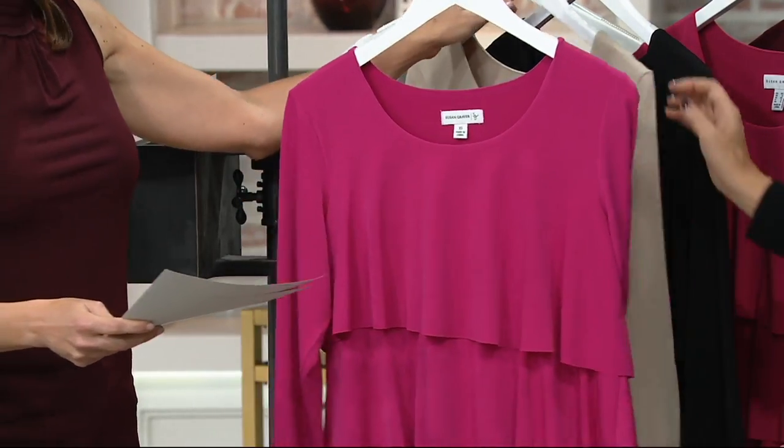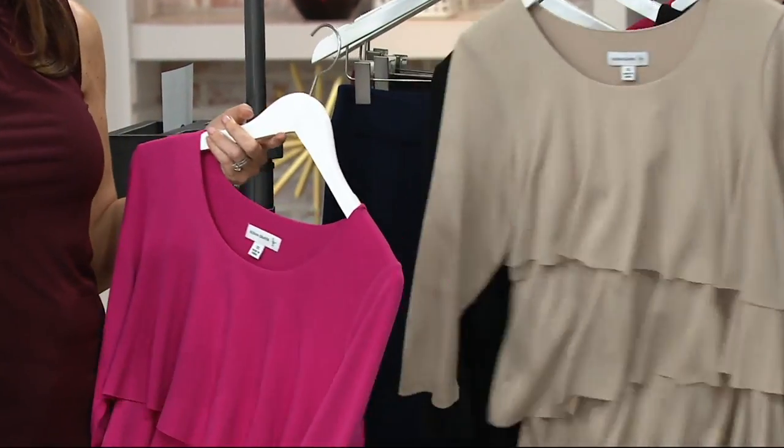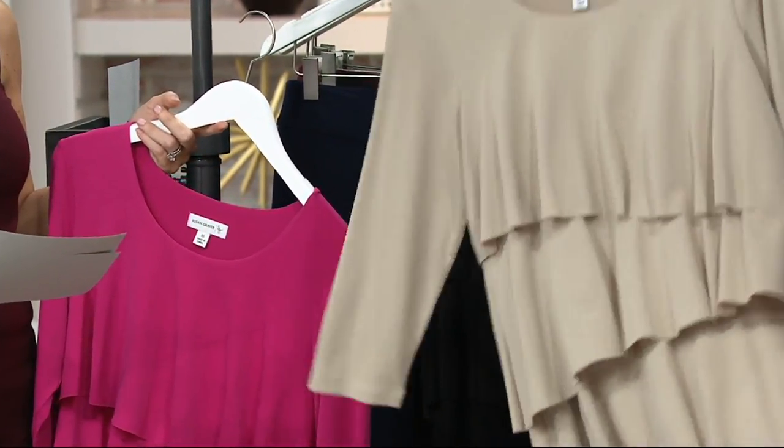Here are the colors. We have the bright fuchsia, which is beautiful — such a pretty color. The dark stone is lovely, and we saw Jess wearing that with the darker denim.